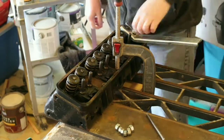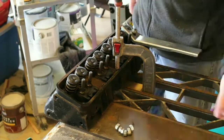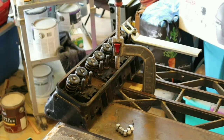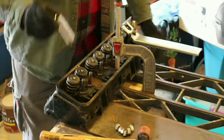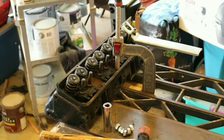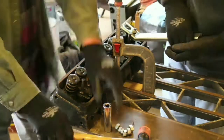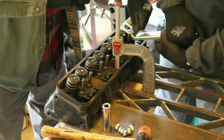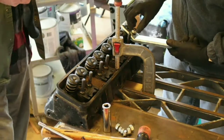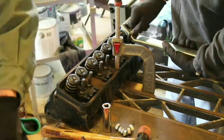Hello all and welcome back to our small block Chevy 350 rebuild. In this episode we are going to replace the springs, valve seals, retainers, and locks with new springs from the recommended kit that was labeled on our cam card of the Lunati cam that we are running in our build.